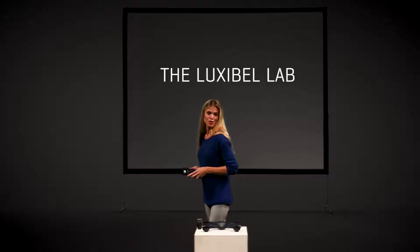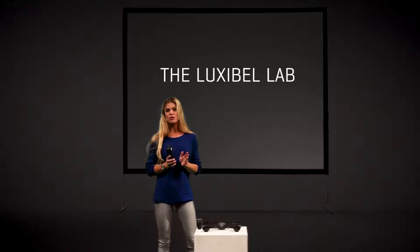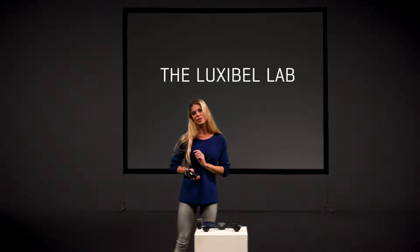Hi again, this is Jess from Luxable Lab. Today I would love to present you something very special, the B25.